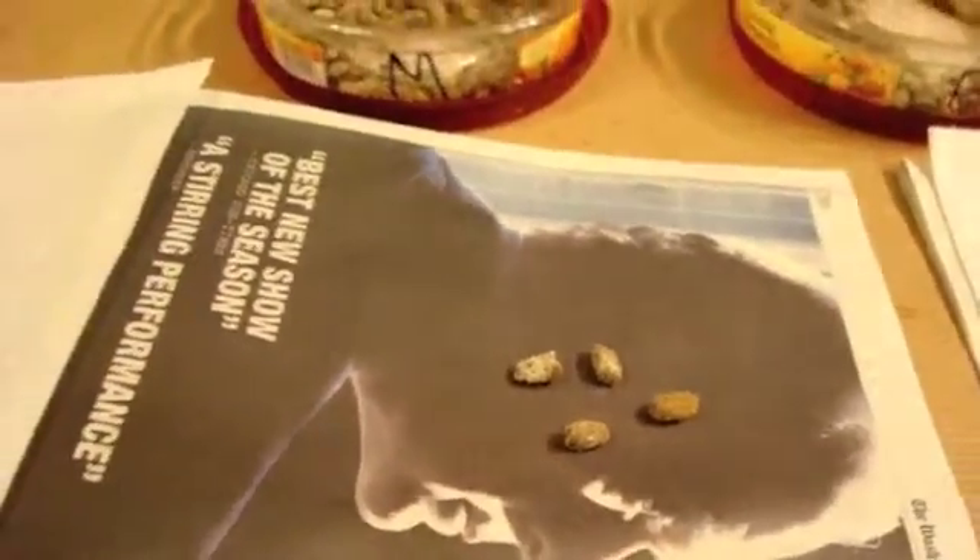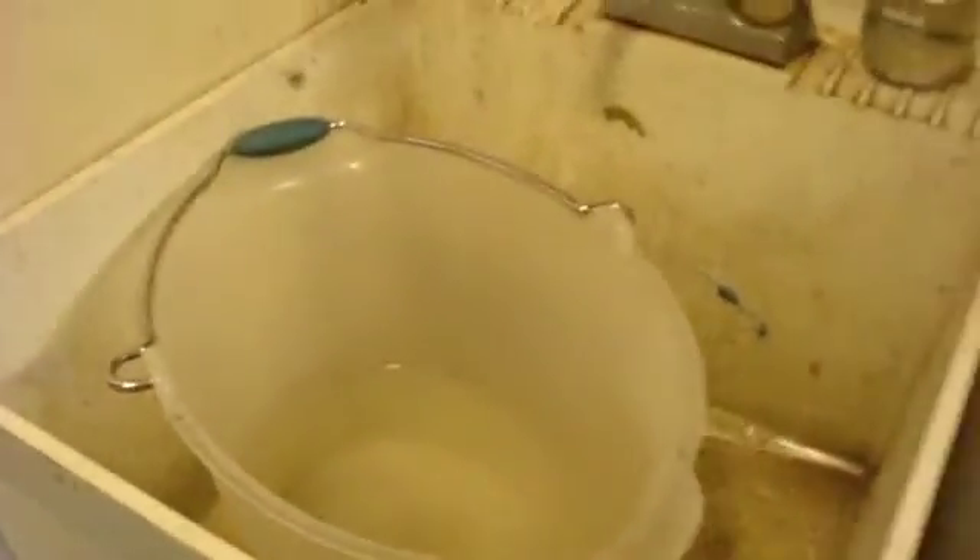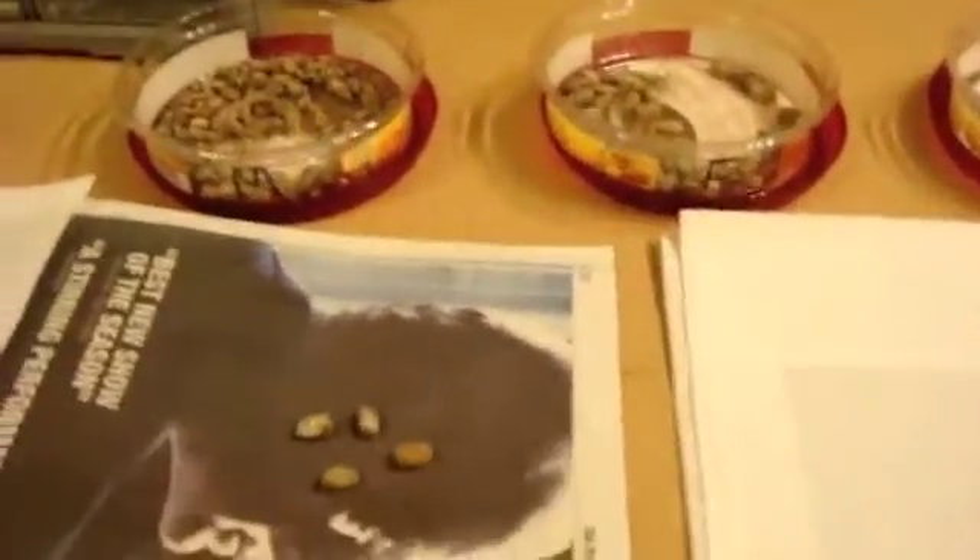When that happens, it's very easy to fix. I just make a little solution. In a bucket, I have about one gallon of water, and I added one tablespoon of bleach. I'm just going to throw these cocoons in there — believe it or not — because they're made of silk and they're really quite waterproof.